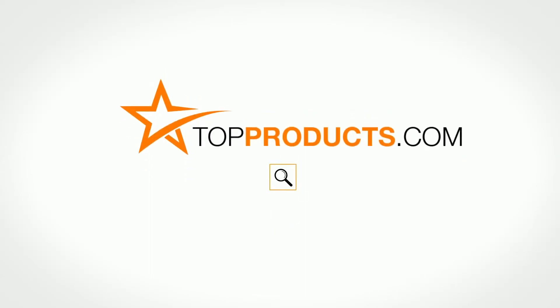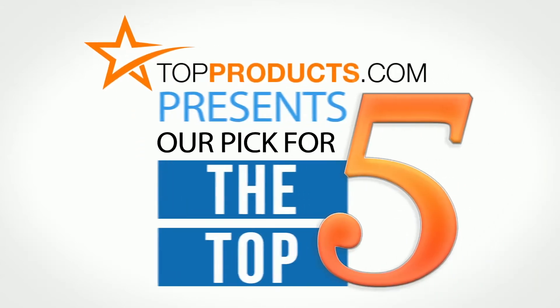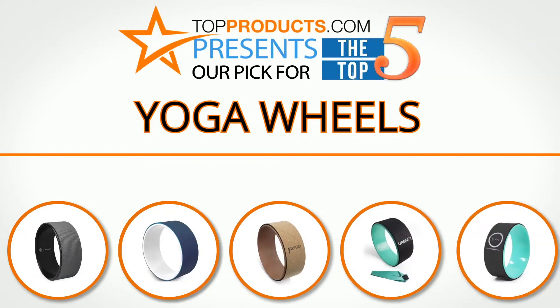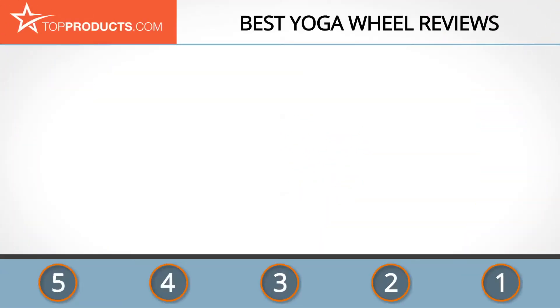TopProducts.com presents our pick for the top five yoga wheels. For this review, we chose five brands known for quality yoga wheels, showcasing a variety of options that are available.